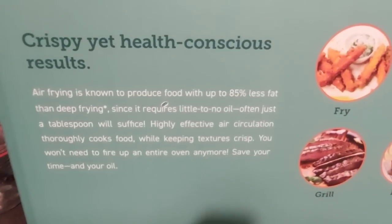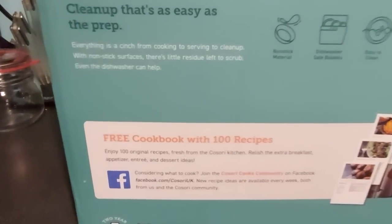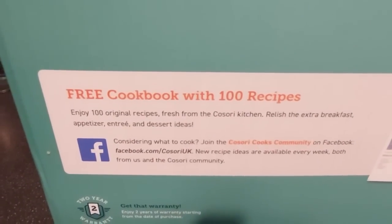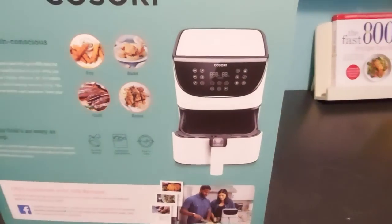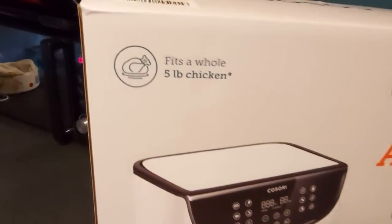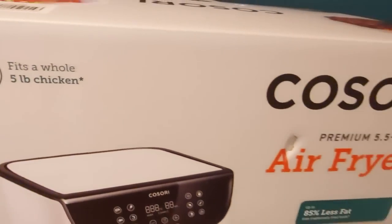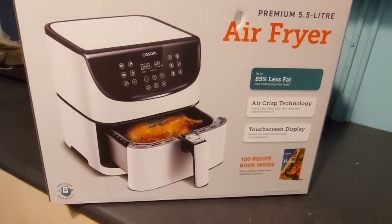Air frying produces food with up to 85% less fat than deep frying — you use hardly any fat at all. Maybe a little spray oil here or there for something that you want to crisp up, and it does actually come with a free cookbook that has a hundred recipes as well, not that I've actually cooked anything out of there yet. It says you can fit a whole five pound chicken into it, which I haven't tried yet but perhaps I'll do that in a later video.